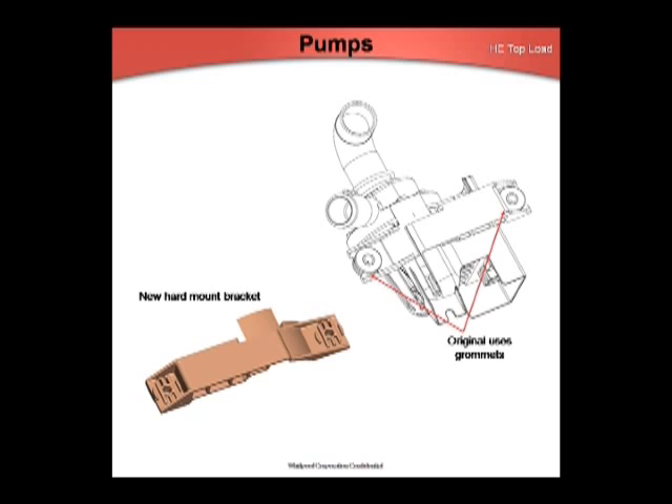As inventory runs out, the Cabriol recirculation pump and drain pump will change from a bracket with two rubber grommets to a single hard mount bracket. There's no change to the mounting screw location, so they'll be backwards compatible. It does use counterweight screws that will come with the replacement pumps. This change will coincide with a digit change on the unit and a part sub for replacement parts.